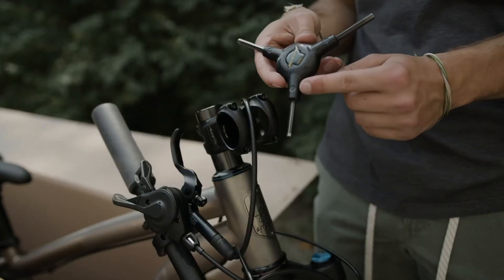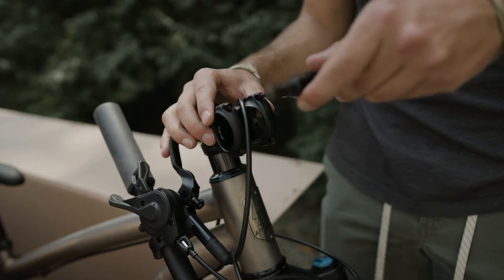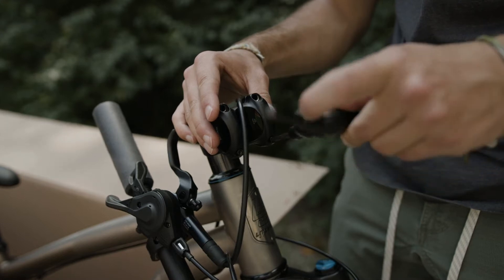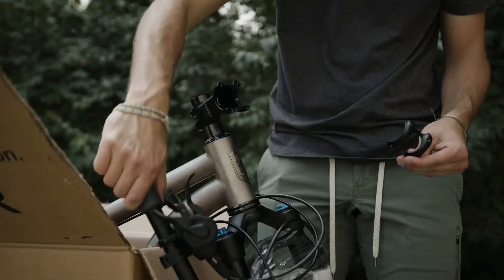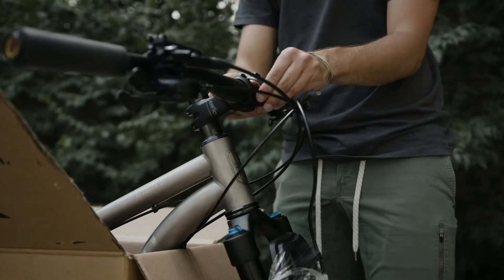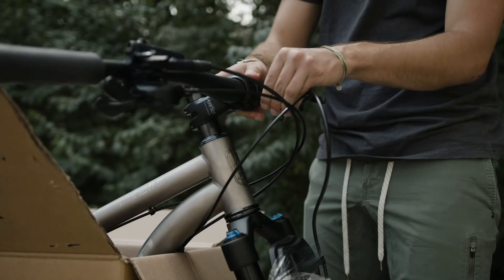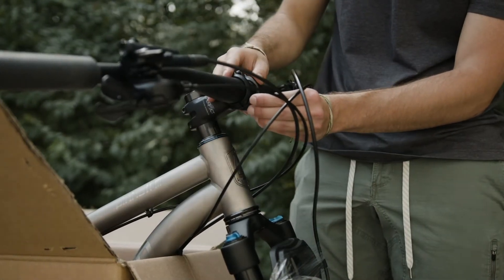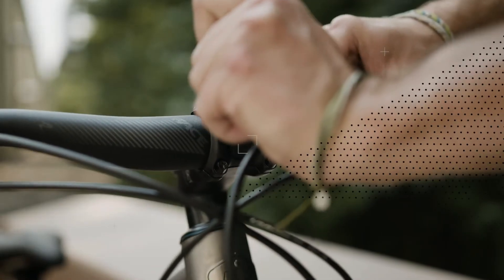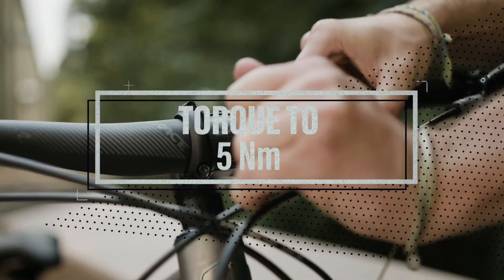Next, we will install the bars using a 4mm Allen wrench. Begin removing the front faceplate stem bolts. Then, place your bars to your desired riding position, and tighten down the faceplate using a torque wrench to the recommended torque setting that will be found either on your bars or stem.